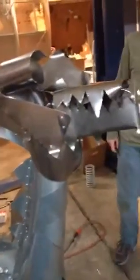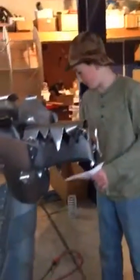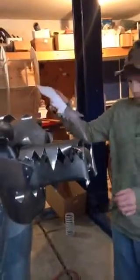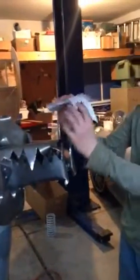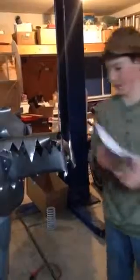Did you have a pattern for any of this? Well, for the head, Ed had this little tracer thing. Ed made the head and the wings because I wasn't here. But that is this little head thing — it's upside down right now. He had that because we ran out of sheet metal.